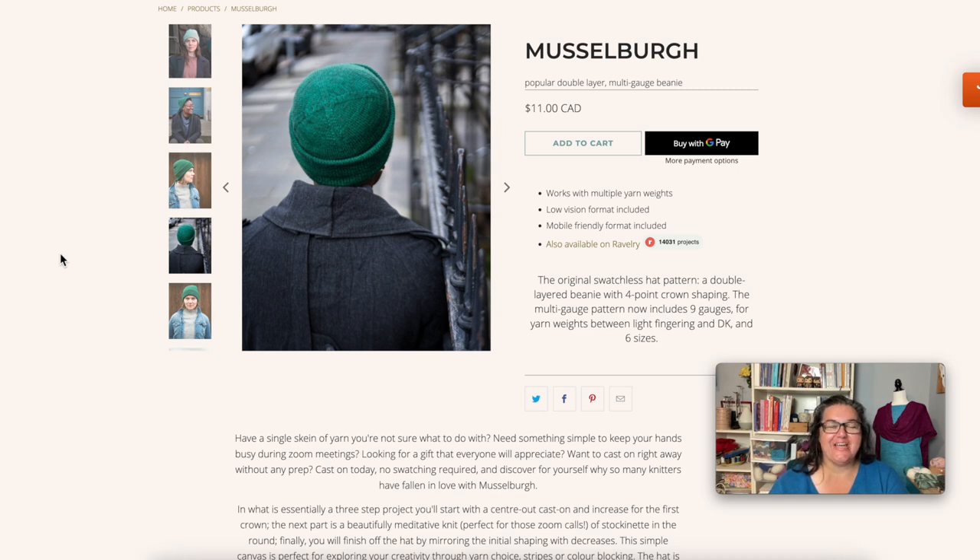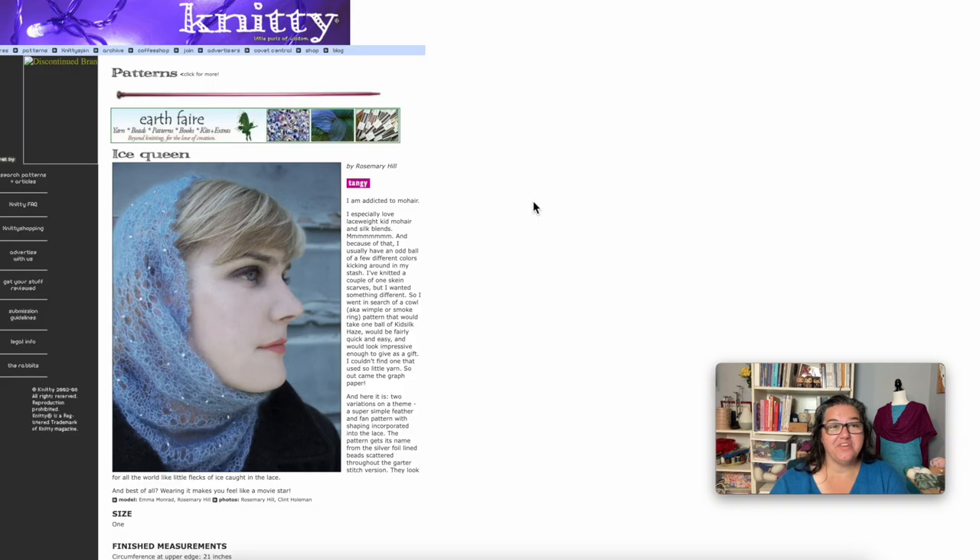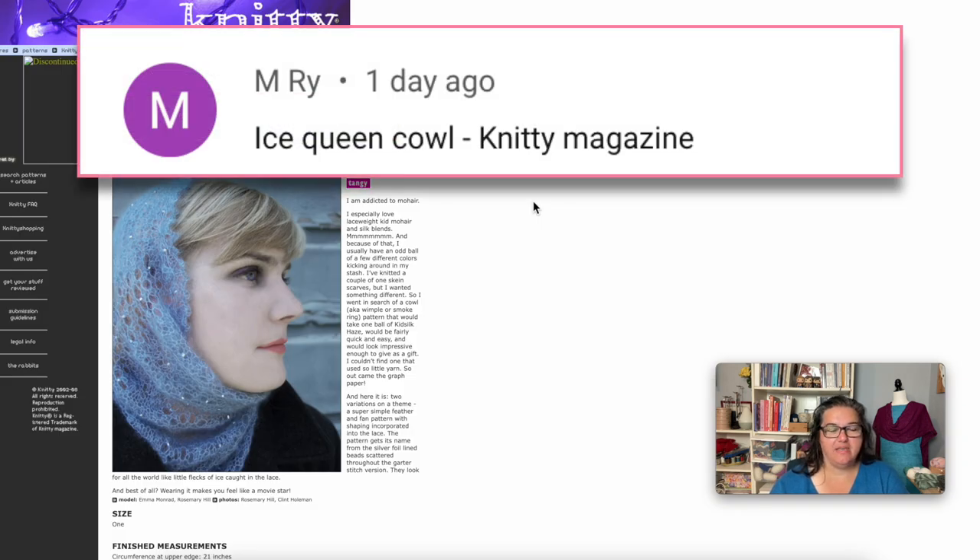If you're also trying to get ahead on your gift knits, knitting a bunch of these hats in the summer would be really simple — easy by the pool or by the lake — and you could get ahead on those Christmas gifts as well. The next recommendation is the Ice Queen Cowl by Rami Hill.